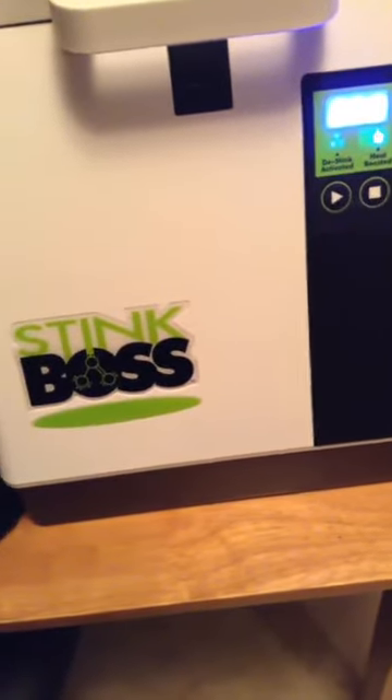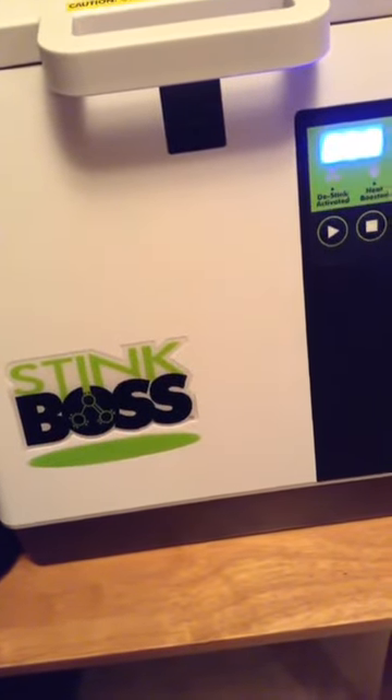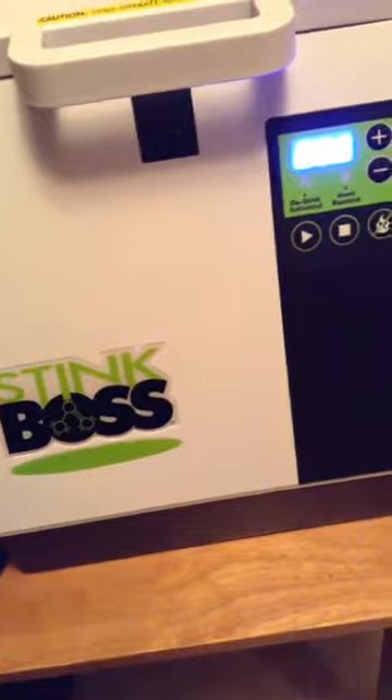Anyway, I thank everybody for watching. This is a great thing. Go to stinkboss.com or call 1-844-D-STINK. That's all you have to do — just call them. Good night everybody.